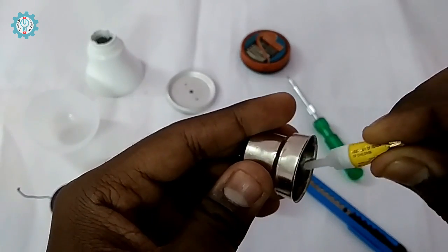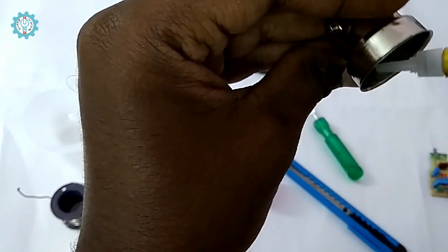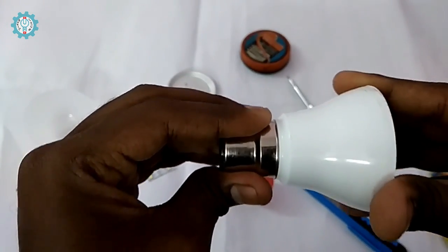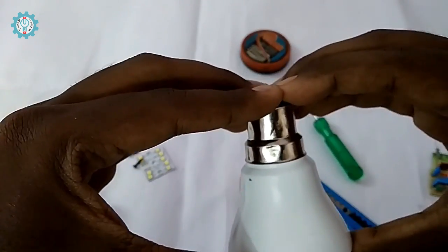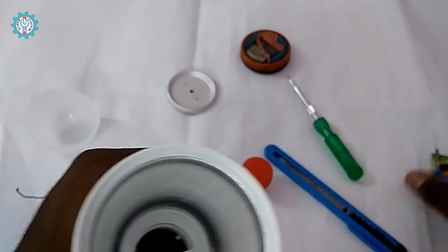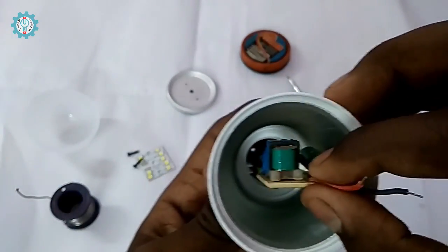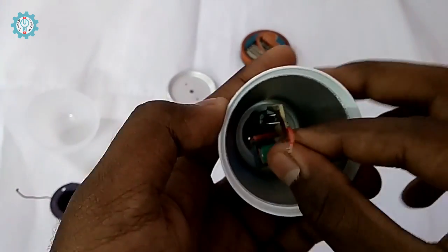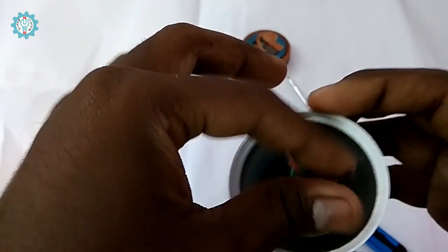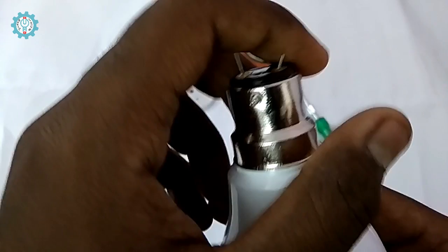We will apply and attach the mount. Now we will install the mount and tap it in. Using the housing, you can remove the cover. Here we can save the input and turn on.